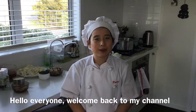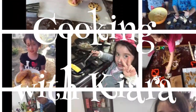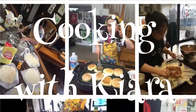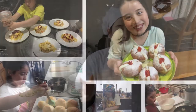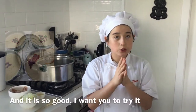Hello everyone, welcome back to my channel, Cooking with Kiara. Today we are cooking cauliflower soup and it is so good, so I want you to try it. Let's go right onto it.